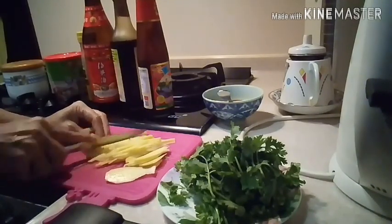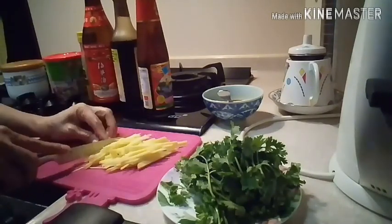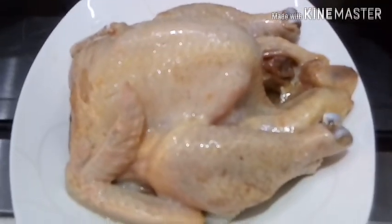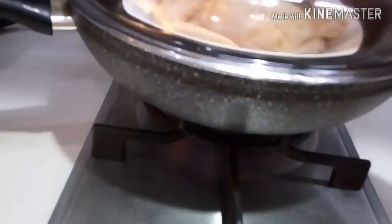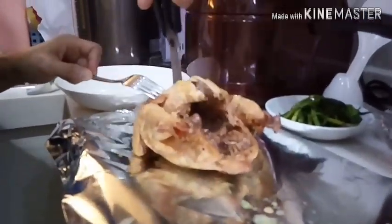All the prep is done. We also have spring onion ready. Now it's time to steam the chicken — put it in with boiling water, cover it, and steam for 25 minutes.